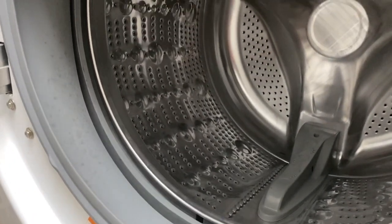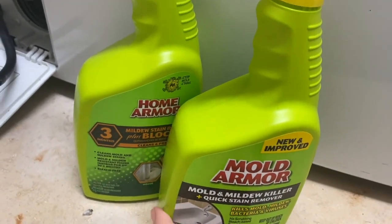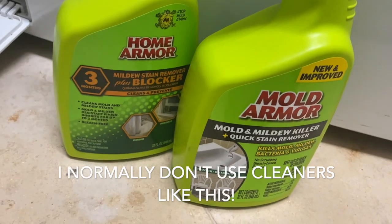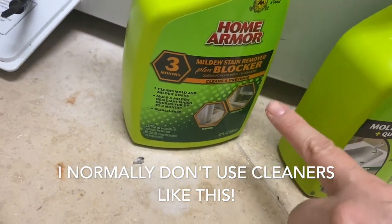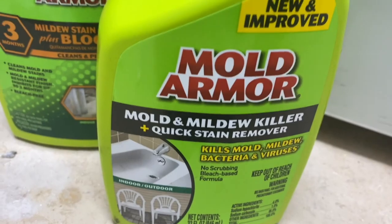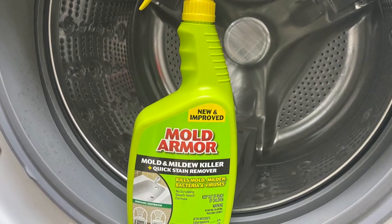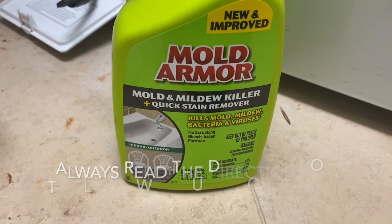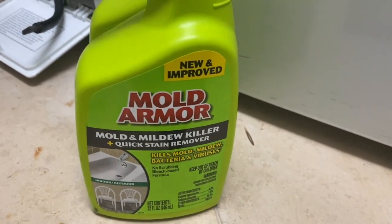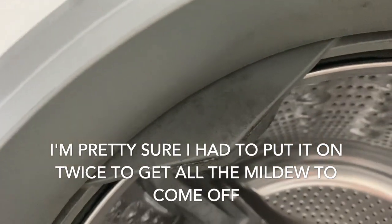I went for the big guns. We discovered mold underneath one of our sinks, and that's one of the reasons we got these products. One is a stain remover and blocker, and the other is a mold killer with a stain remover. I used the first product, sprayed it on there, let it sit following the directions, then wiped it down. It was like the heavens opened up — the hallelujah chorus — because this area up in here was completely covered.